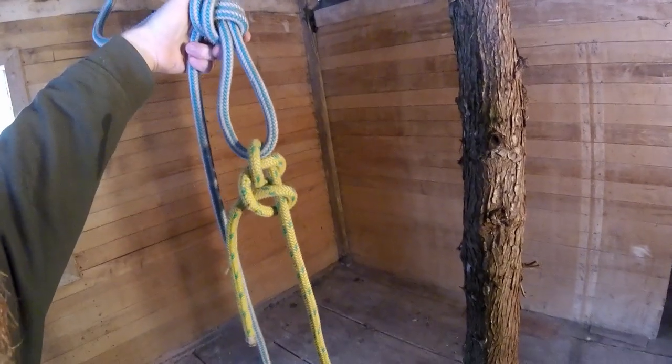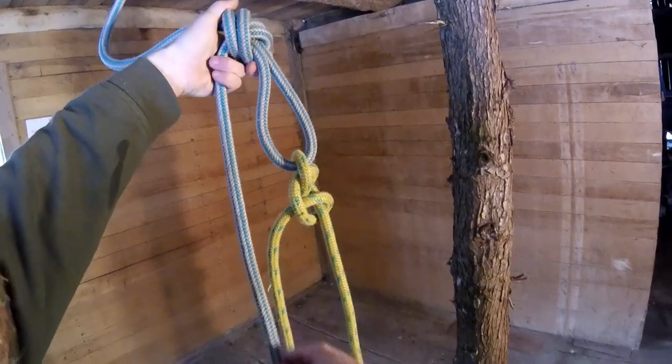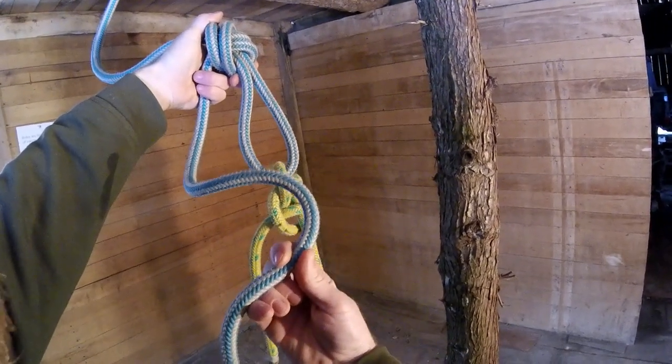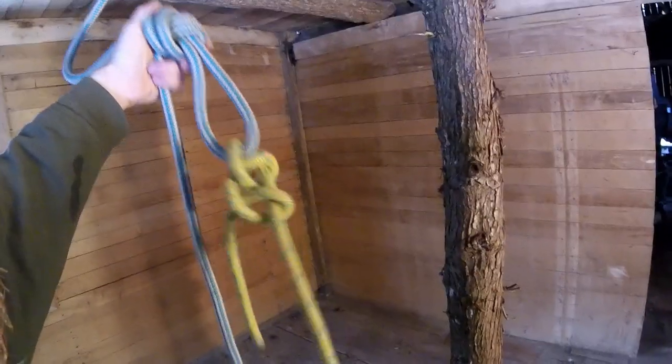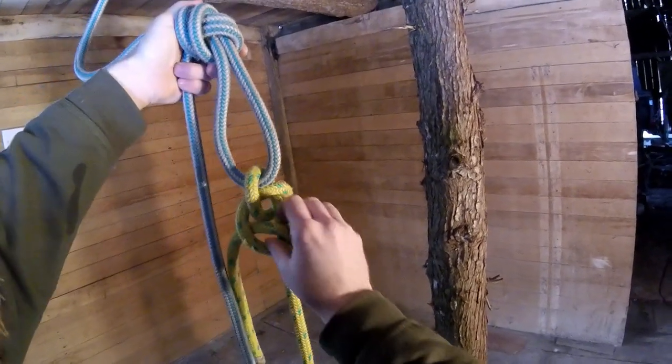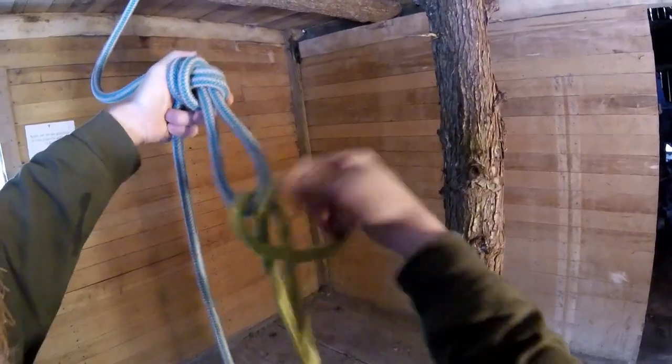What most ground guys don't understand is that when I haul this back up to myself, now I'm holding the weight of 60 feet of my own rope plus the weight of 60 feet of the rigging line. So I'm holding a lot of weight, and while I hold that, I have to fiddle around with these goofy knots and untie this whole thing.